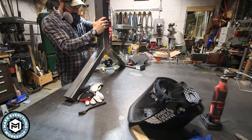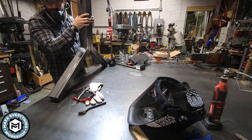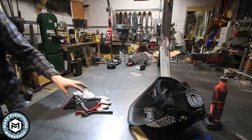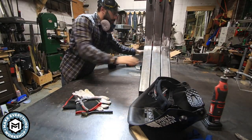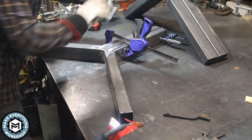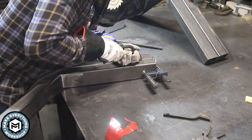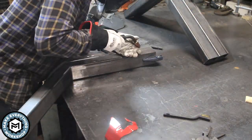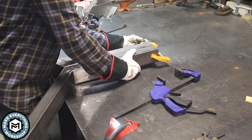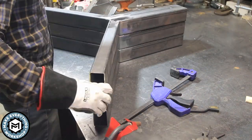Once everything was ground out, I went back to clamping the legs together to see how everything lined up. They were all very close to the same, so once I got them clamped up I could line them up, see how they looked, and start welding them together. I wanted everything clamped in tight, then tacked the bottom of the crotch and added tacks on the top of both sides so I could roll the pieces around and manipulate them better.